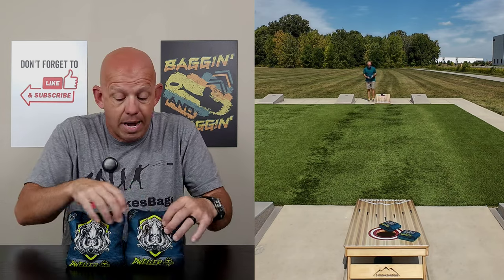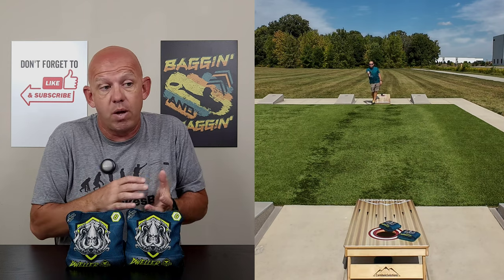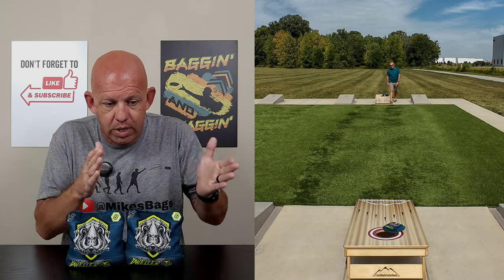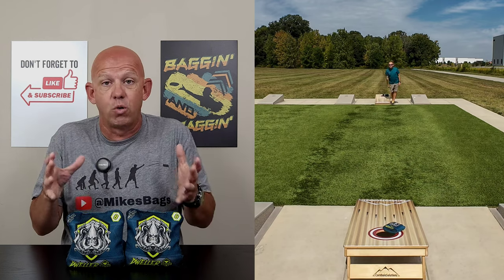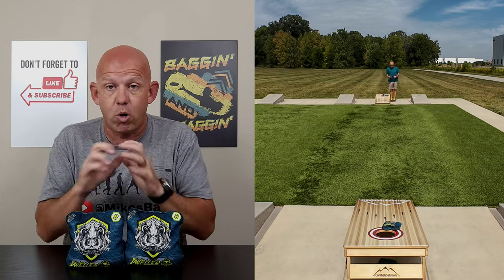I don't want to knock the bag because it's not floppy. I really love throwing this bag. And if you watched my Wizard review, I loved that bag for all the same reasons. That's why I say this bag is so reminiscent of that pre-23 style Wizard. I had a blast with this. I really, really love this bag. Recommend you checking it out — if you're looking to play a shot-shaping style game, I think this Dweller is perfect for you.